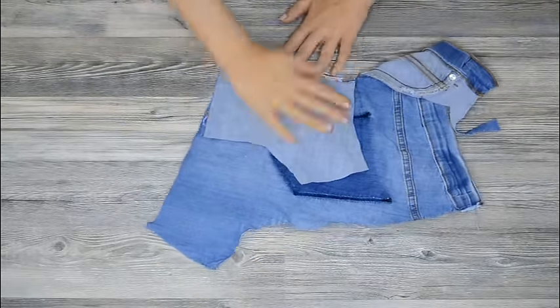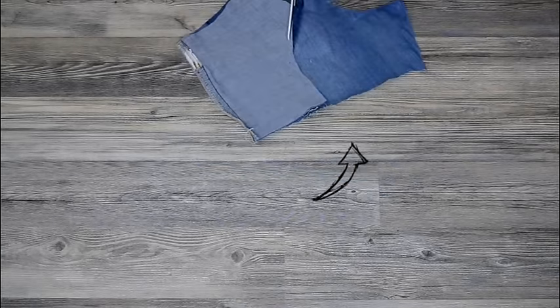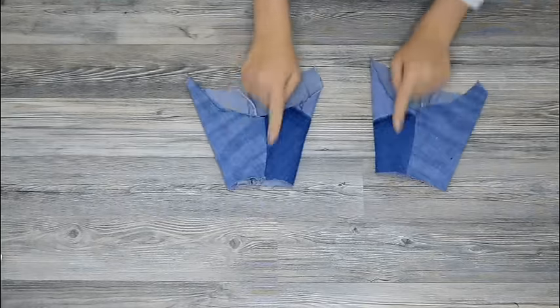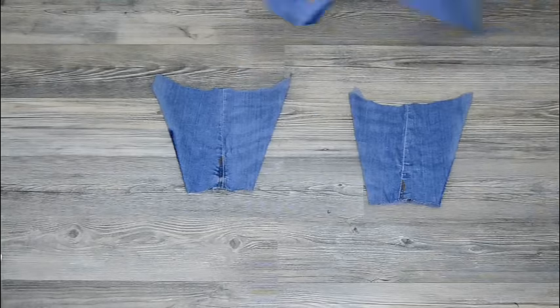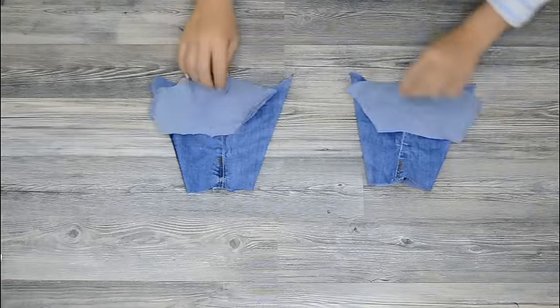Cut out the shape of your boot. Now you will have these two pieces. The half circle represents the toes of the boots. So take any extra fabric and try to sew it on.